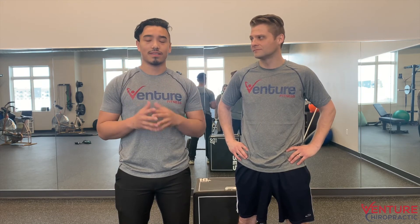Alright guys, thank you for joining us on Fix It Friday. Please hit that subscribe and like button, or comment down below to see what you want to see fixed next. This is Jason with Adventure Fitness and Dr. Chris with Adventure Chiropractic, and we're always here to help you move better, feel better, be a better you.